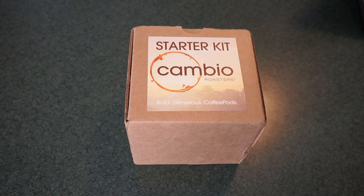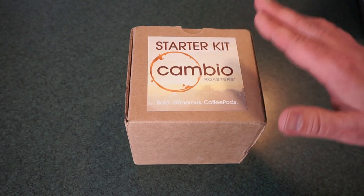Well guys, it is time for another cup of coffee, and today we're going to take a look at the starter kit from Cambio Roasters.